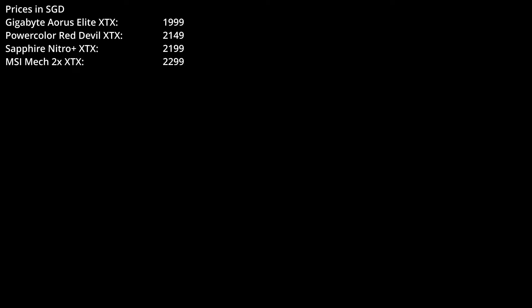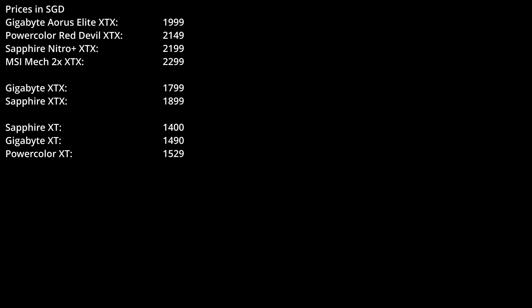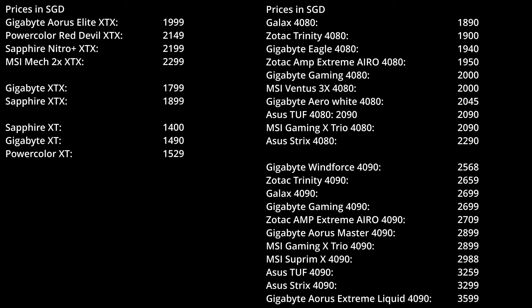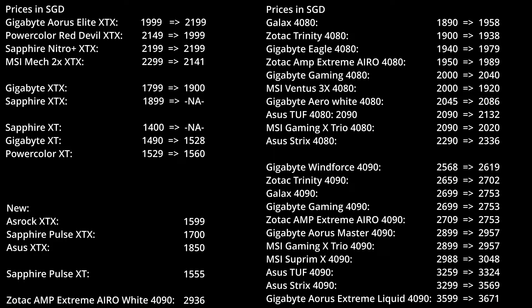I got this card for just under 2 grand in Singapore dollars, which after accounting for tax of 7% and an exchange rate of 1.35 SGD per dollar, equates to around 1400 USD at the time of purchase. This was pretty much the cheapest one available, and yet is above MSRP by over a quarter of a grand. PowerColor's Red Devil was at 1500, Sapphire's Nitro Plus was at 1534, and MSI's model was at 1600. Base models for the XTX were around 1300, and the XT versions weren't much better at over a grand. Meanwhile, the 4080s were going for roughly the same prices as the XTX at around 1500 to 1600, and the 4090s can go for anywhere between 1800 and 2300 for air-cooled, with the Aorus Extreme Liquid going for a whopping 2500. Prices have since gone up as we got a tax hike of 1% as the new year came.